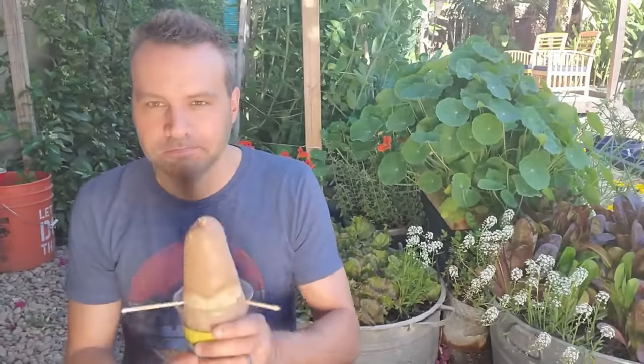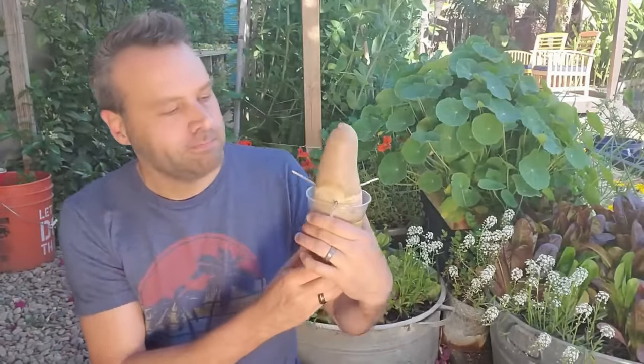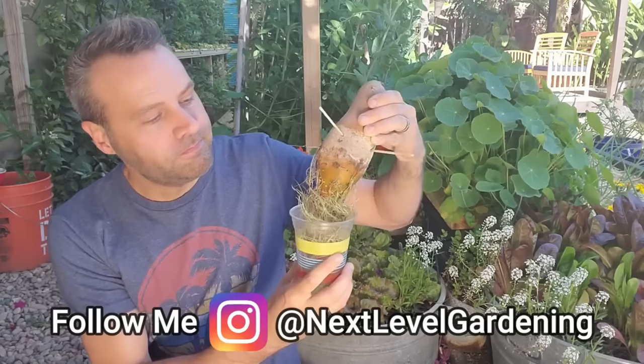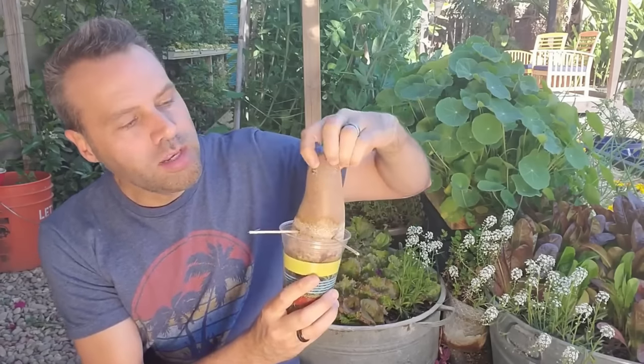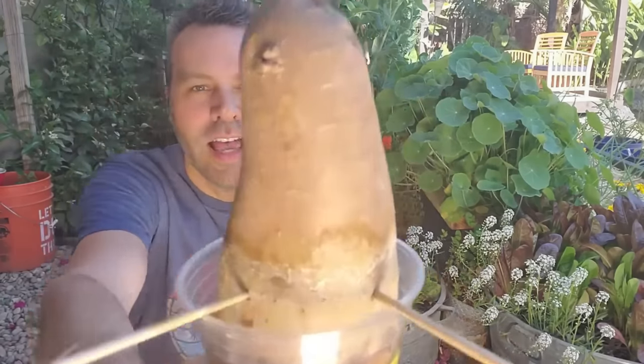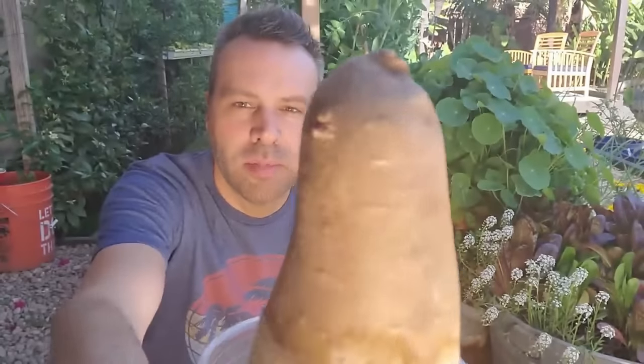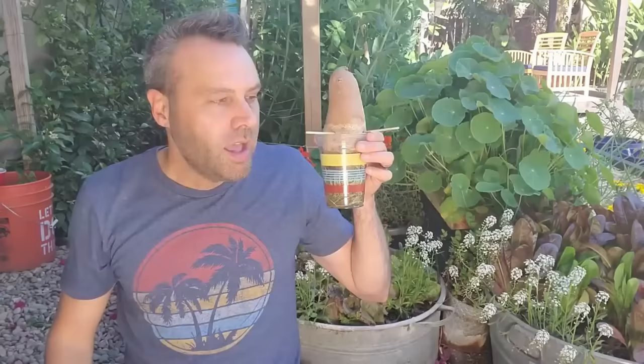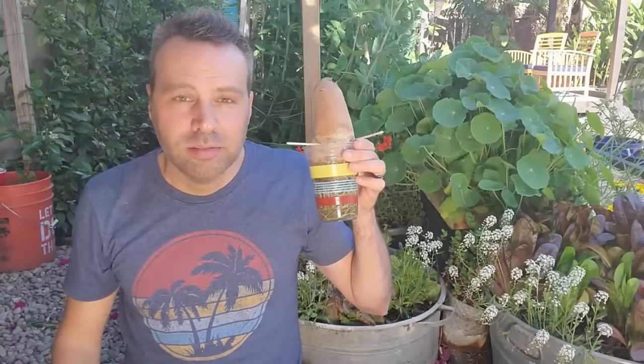Let's give it another 30 days. So at the 60-day mark — eight weeks — let's see what happened. The water one has lots of roots, but only one tiny, tiny little sprout. It's barely like an eye. I'm not going to be doing it this way ever again.